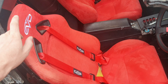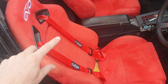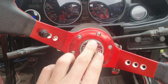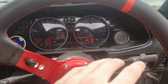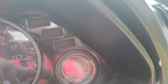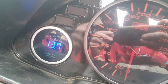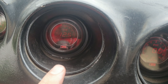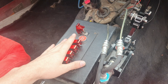Inside the car, I'm running Evo bucket seats with an Evo four-point harness, a Sparco steering wheel, and Auto Gauges across the dash. From left to right: water temperature, rev counter, speedo, air-fuel ratio gauge, oil pressure, voltmeter, and a boost gauge.